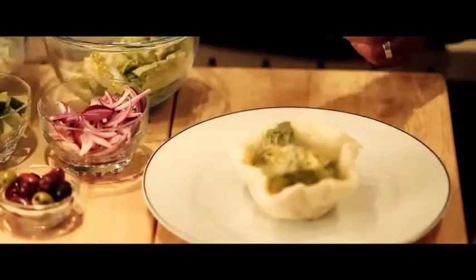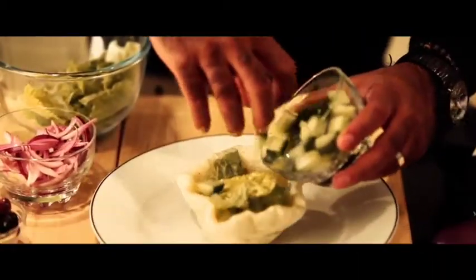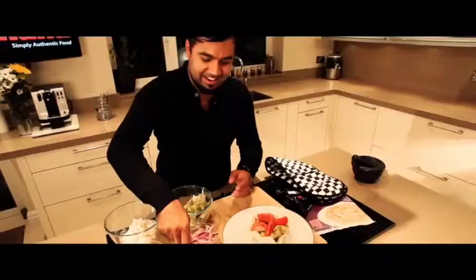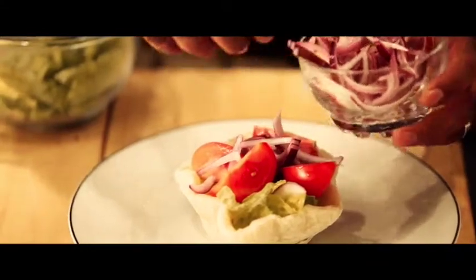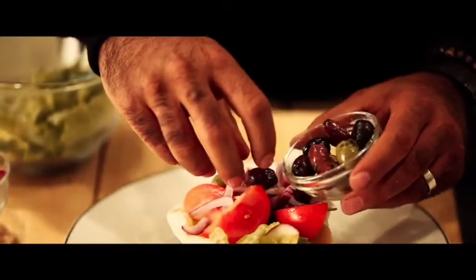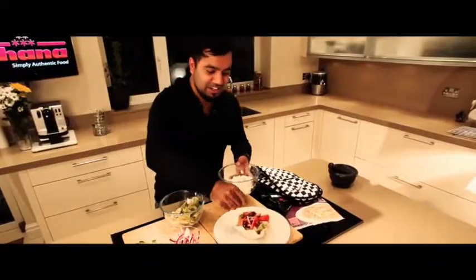Now all we've got to do is fill it. So some crispy lettuce, cucumber, some tomato wedges, now some onions, a few olives, and some feta cheese.